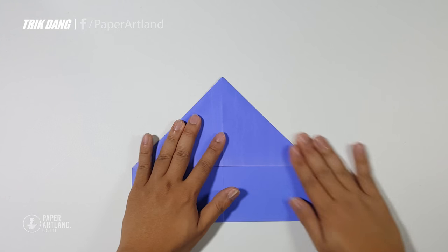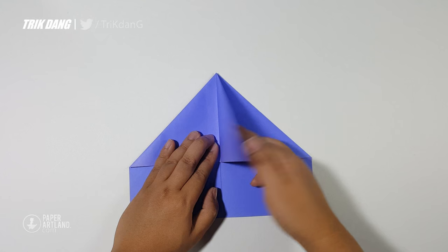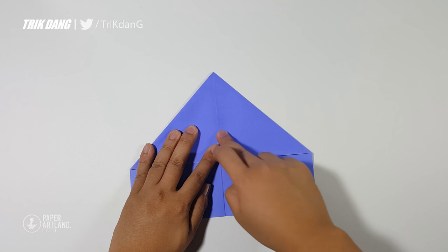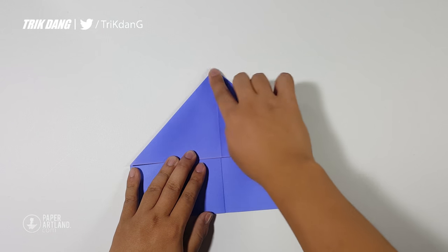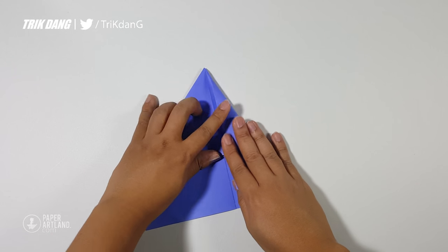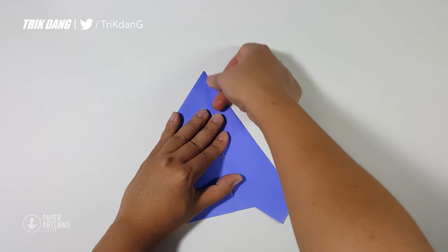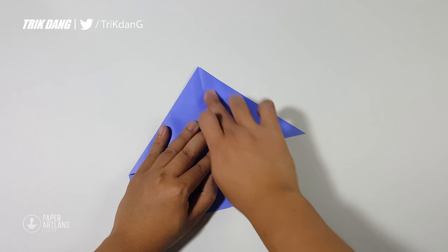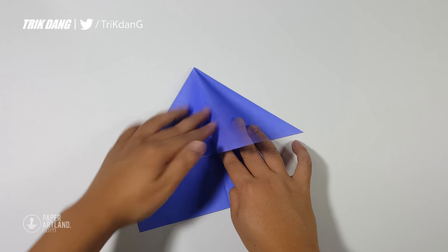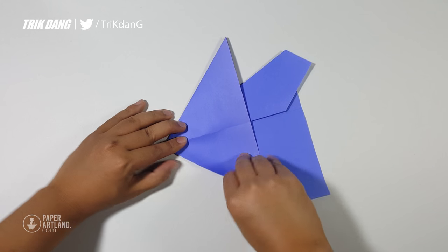Now you have a house shape. Open the first layer, fold it to the other side. And start from the edge, fold it to the center crease.